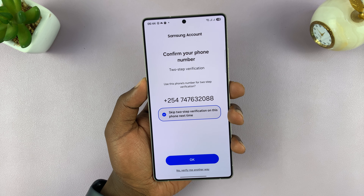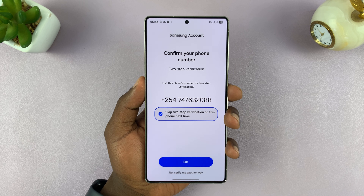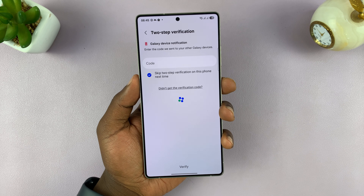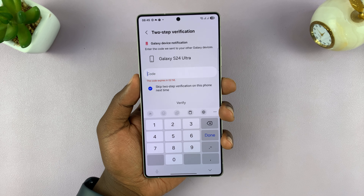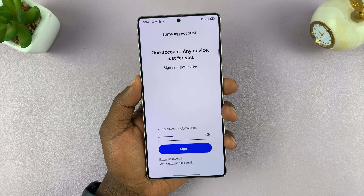It's going to ask you to confirm your phone number. That's my phone number so I'll tap Okay. It'll send me a two-step verification code which I'll enter and then confirm.